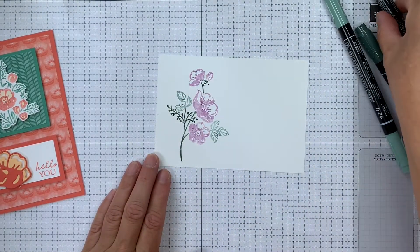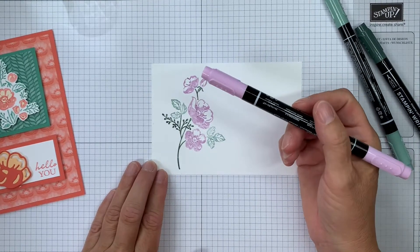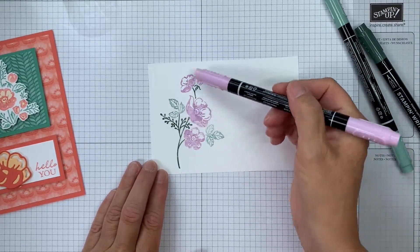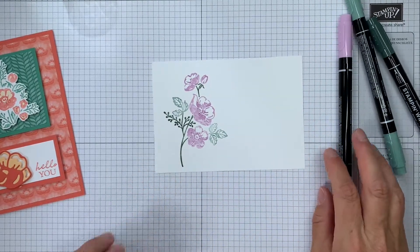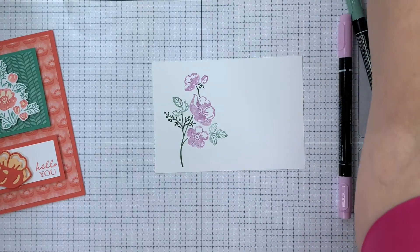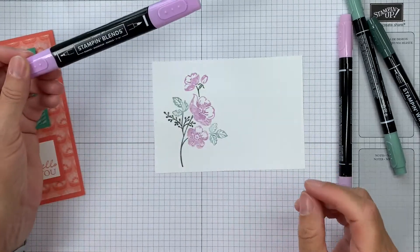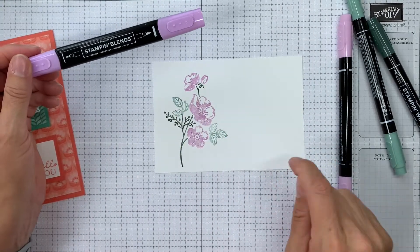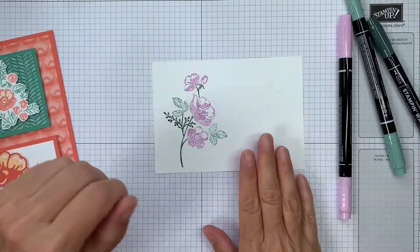There we've got different multi-colored images. If you wanted to color these in, I'd recommend not doing that with the Stamping Right marker because it will bleed into one another. If you want to color it in, you really want the Blends, because those are alcohol markers and they won't mix and muddy with the watercolor markers.